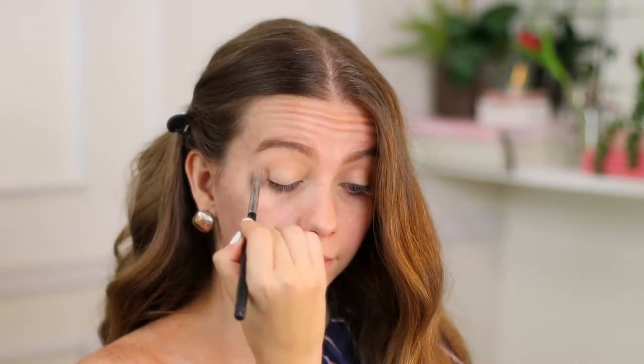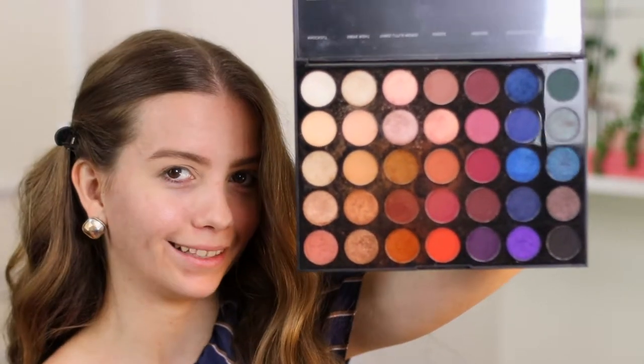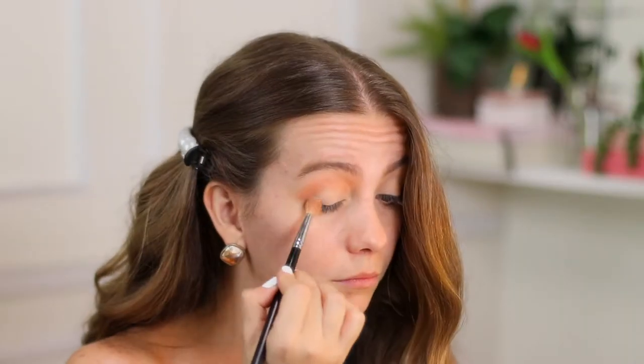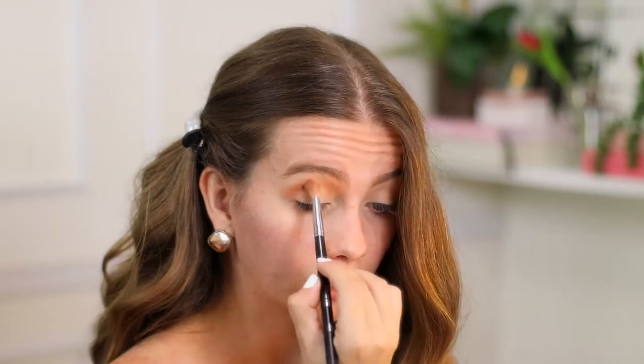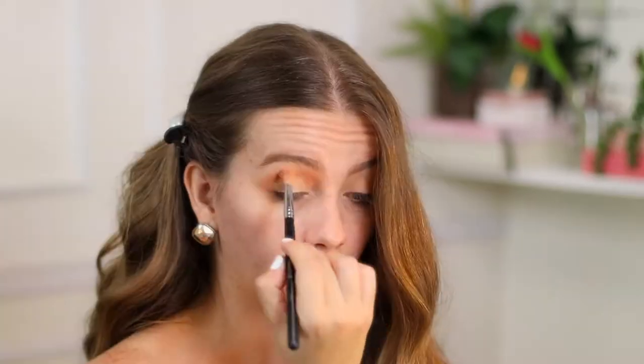To do my eyeshadow I'm gonna use this Morphe palette — isn't it amazing? I love this one. I'm gonna start with this kind of blush color; this could definitely be like a matte blush. And I'm using a pointy blending brush — this brush is amazing.